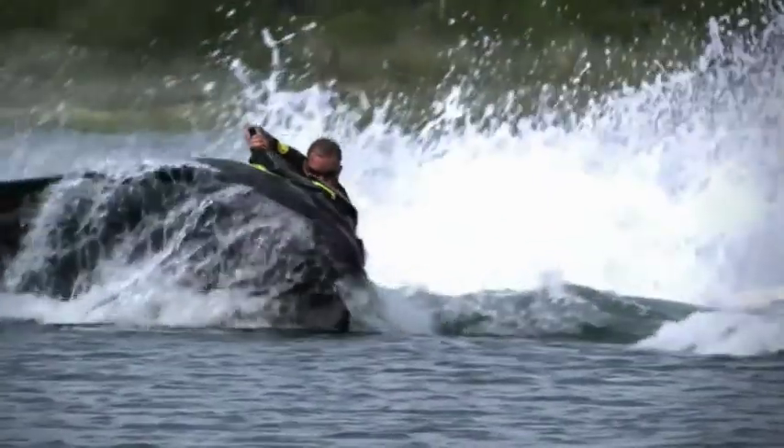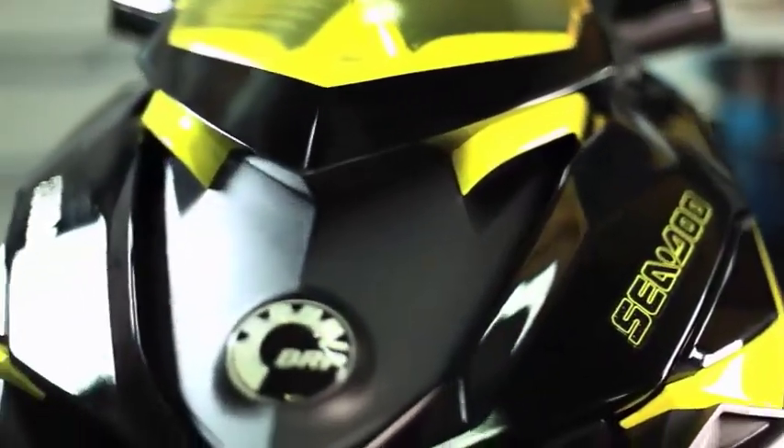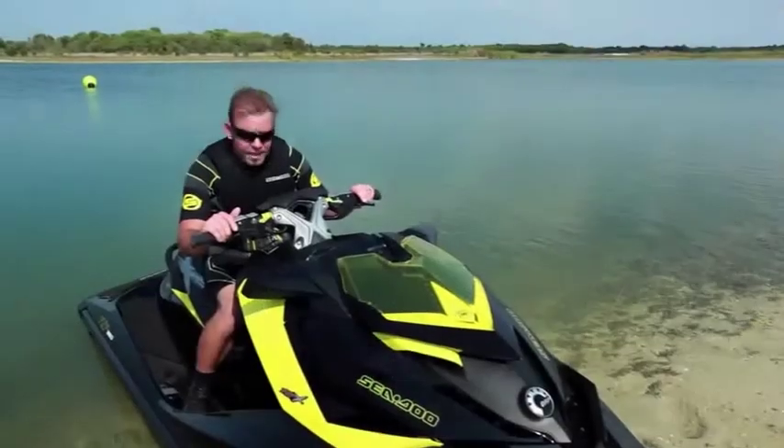All in all, this is an amazing new system. It's something you've truly got to experience. I encourage you to run down to your dealer and jump on one of these things. Once you ride it, you'll be blown away.